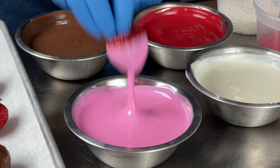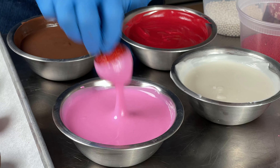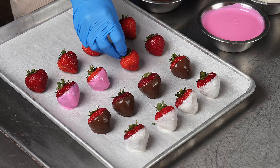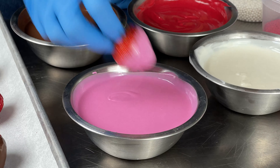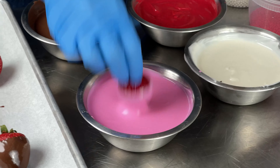The next thing that helps is using the smallest possible bowl for the amount of chocolate you have. You want to be able to completely submerge the product and not have a lot of bowl for the chocolate to get thin or set up around the edges. If you start to dip and your bowl starts to become empty, you're going to tip it up on the side to keep all the chocolate in one spot.